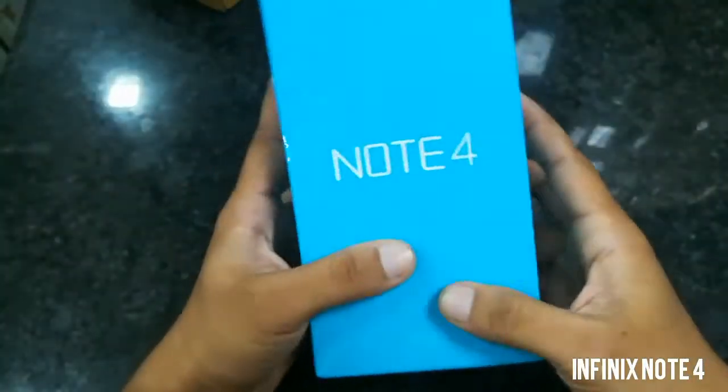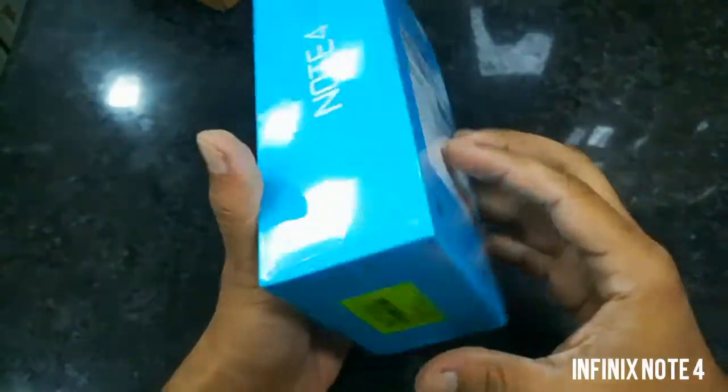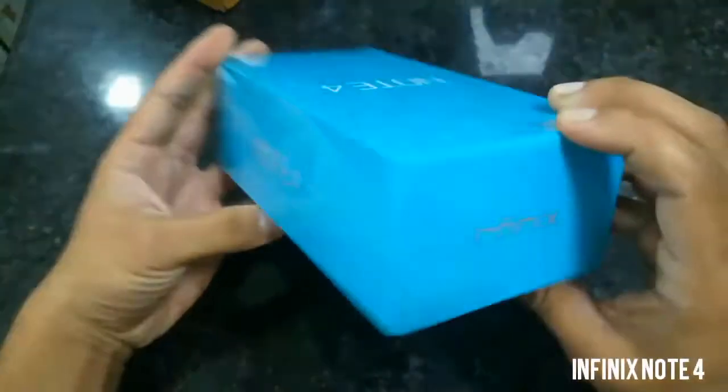I bought this phone from Flipkart in the Big Billion Days sale, so I got this phone at a discounted price of 8,000 rupees. So let's start the unboxing.